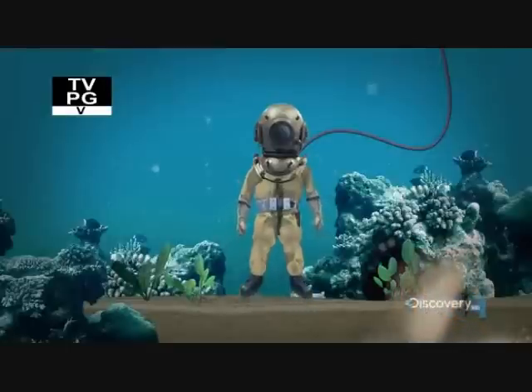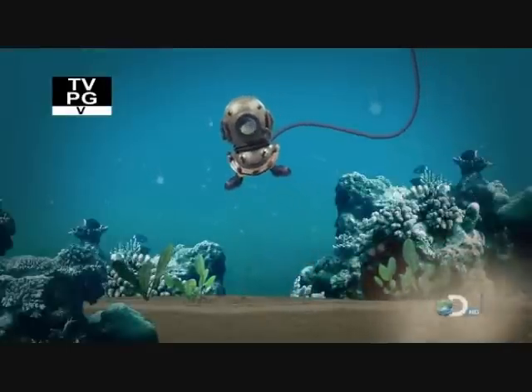In the days before scuba, if you wanted to descend into the deep, suits like these were your only option. But according to this myth, they came with a deadly drawback.